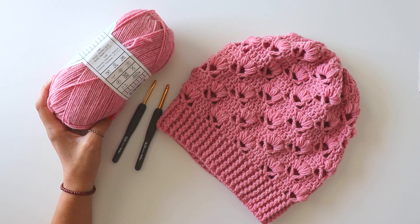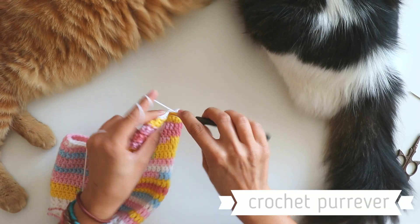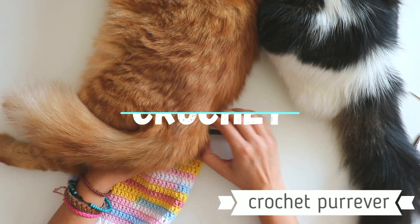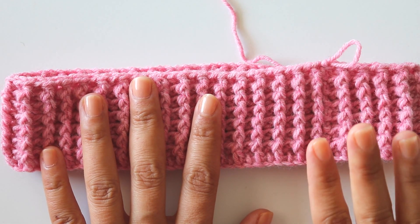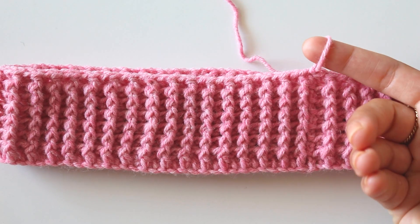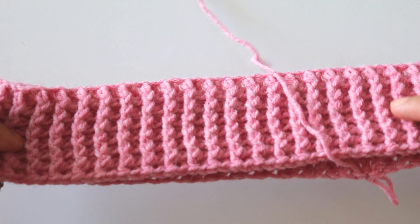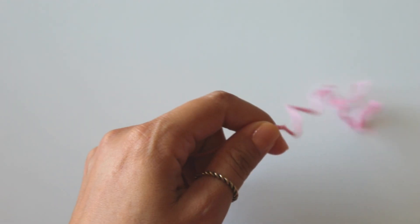If you have any questions about this tutorial please leave comments below, I try to answer all the questions. Please don't forget to subscribe to my channel and let's start. Start with 90 chains — it must be multiples of 10. I use size 3 yarn. If you are using size 4 yarn, you can start with 70 chains for women and 80 chains for men.